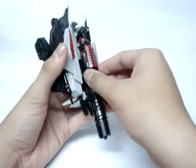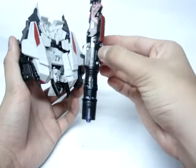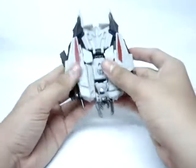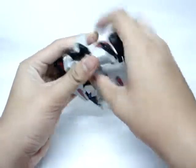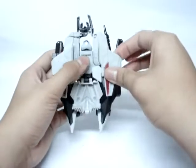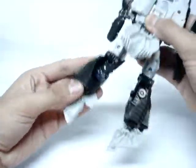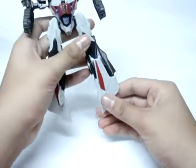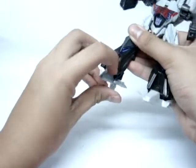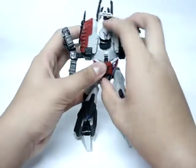Let's get into his transformation. First thing you want to do is take the very, very nostalgic arm cannon thing off. Next thing you want to do is just untap these areas right here. Put these up first and then bring these down, bring it down and this just flips up. Then you straighten the knees, bring the foot down, bring the foot down, and bring these sides up. And there you have Megatron's leg.